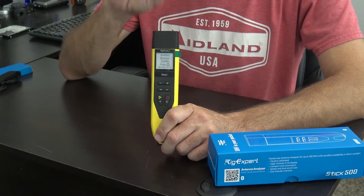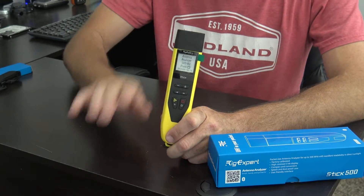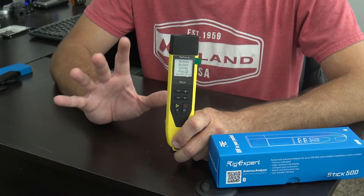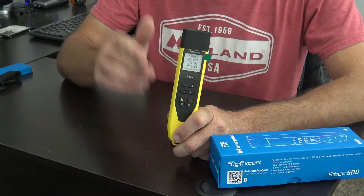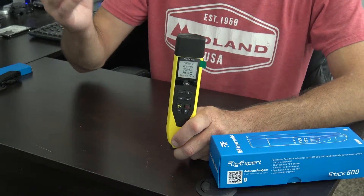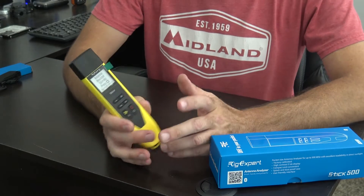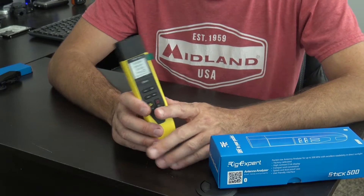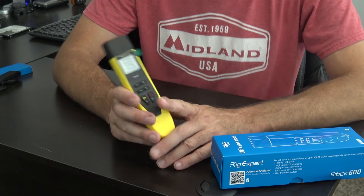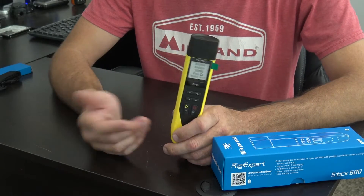I'm going to show you about this, the AA500 Stick. Right below this video, in the description, Gigaparts sells every Rigexpert they have, and Gigaparts has given you a 5% discount on this and any other Rigexpert. I want to thank Rigexpert for sending me this and for sending me products in the past because I love their products — they didn't tell me to say anything. We're going to show you sweeping an antenna, give you an overview of the device, show you the Bluetooth app real quick, and then give you an idea of why you need this.